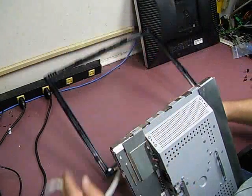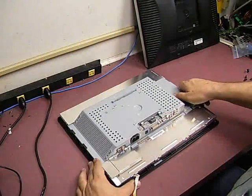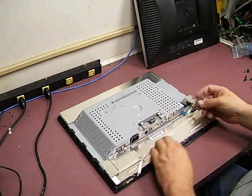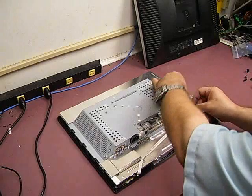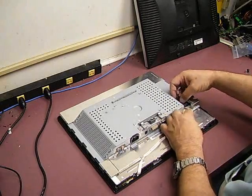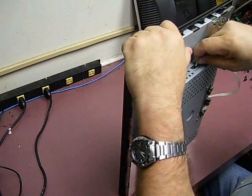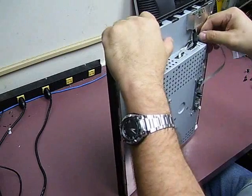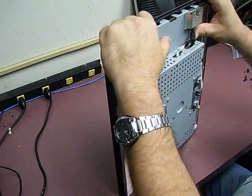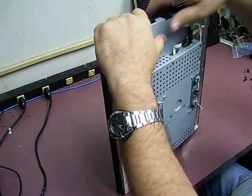Now we can go ahead and mount the monitor back into the front panel first. You can just place the control cable and feed it through, and then on the side the little metal contacts are just going to push into the little socket. Just push the cable back up on that sticky tape to hold it in place while you're reassembling the monitor.